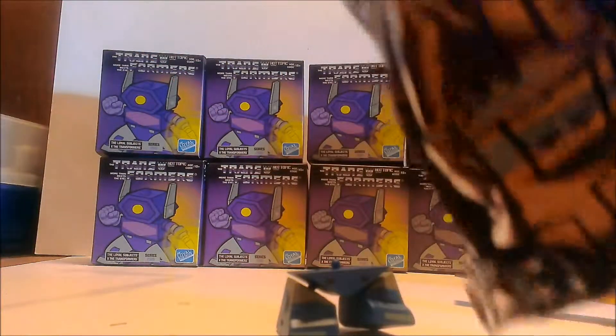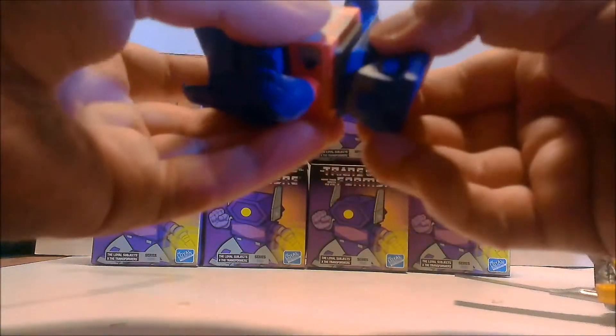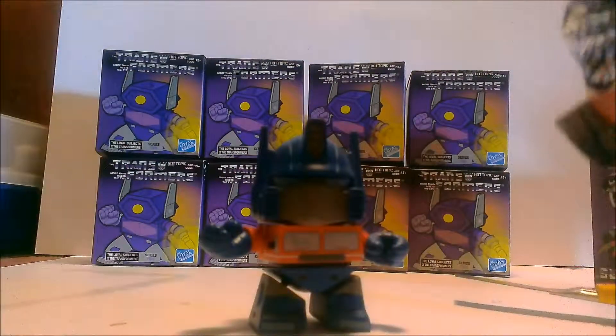Now let's see what we get. I was hoping for Sky Warp but it looks like we got Optimus Prime — comes with a little axe and a gun, pretty cool.